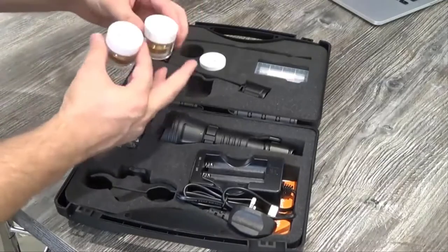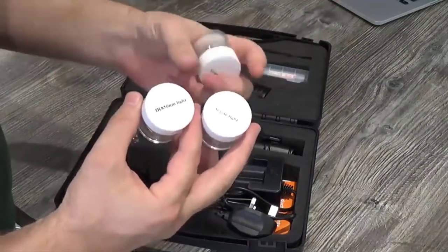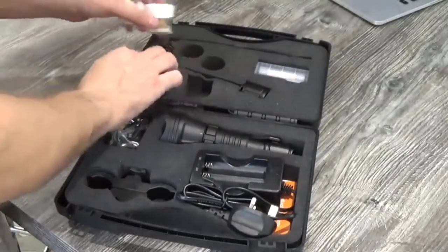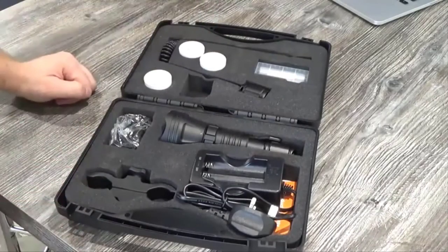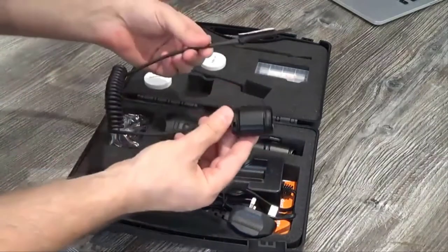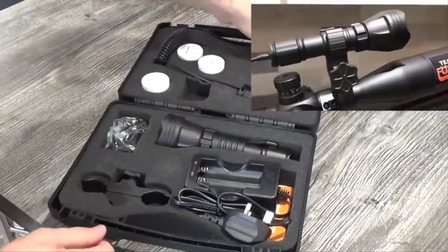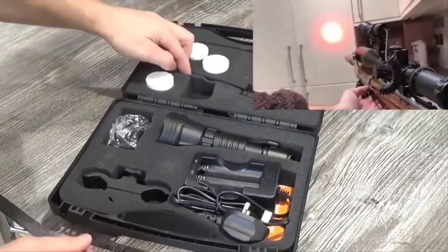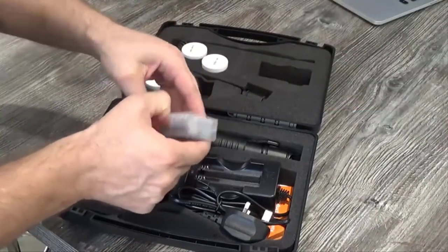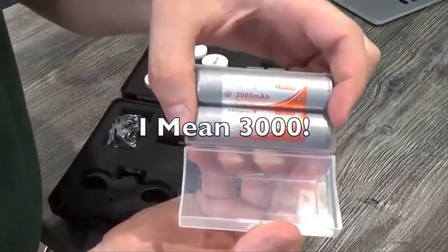You then have three additional lights: a green filter or green light, a white LED pill, and also an infrared LED pill, making this torch an all-in-one go-to bit of kit. You also have a rat's tail switch for mounting on the side of the rifle. I'll put a quick clip insert here as to how to use that on the side of the slot that aids for lamping.